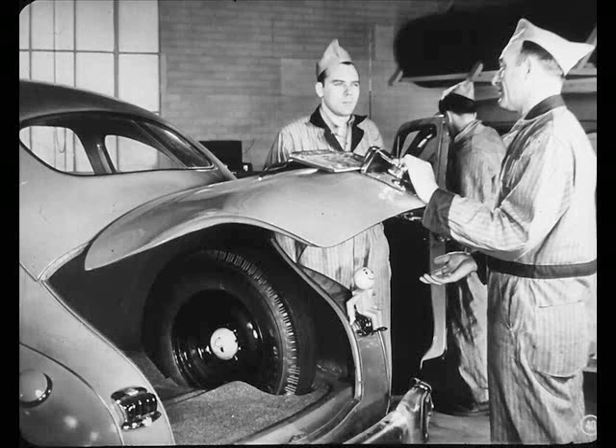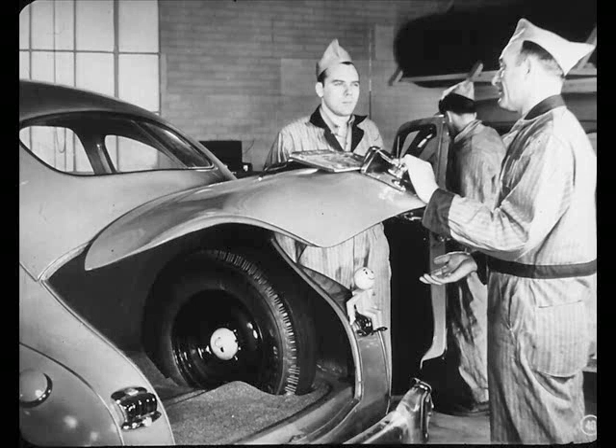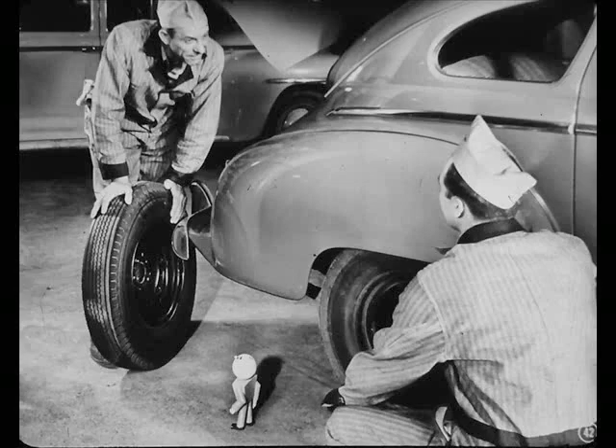Okay, now let's get started on this job. To begin with, we'll put the spare tire on the rear. Hey, how does the spare get in this? Look, Joe, you'll go farther on five tires than you will on four, won't you? Tech means that running the spare in with the other tires gives you 25% more mileage from a set of tires.